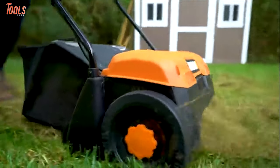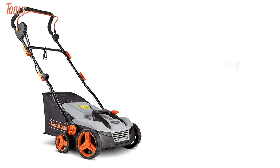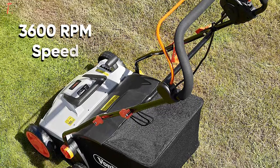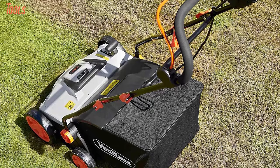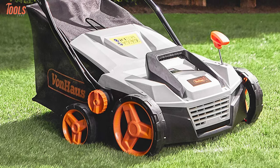Searching for something that will get your dethatching job done easily? Then look nowhere else, because we have the Von Haas Lawn Dethatcher, which is unique for its two-in-one design. With a powerful 12.5-amp motor, this tool delivers 3,600 RPM of speed, suitable for any small and mid-sized lawns. Plus, it features 15 inches of working width to lift the organic debris from your lawn and perforate soil.